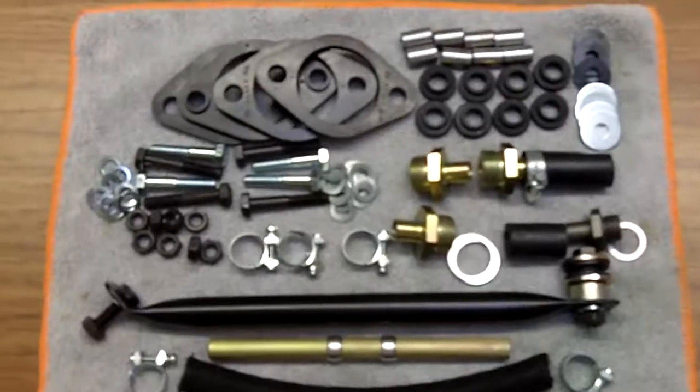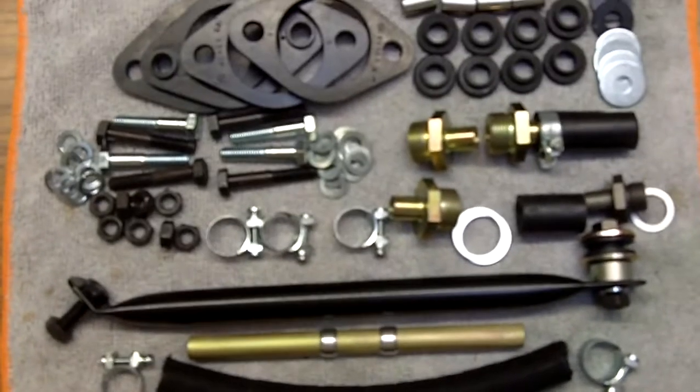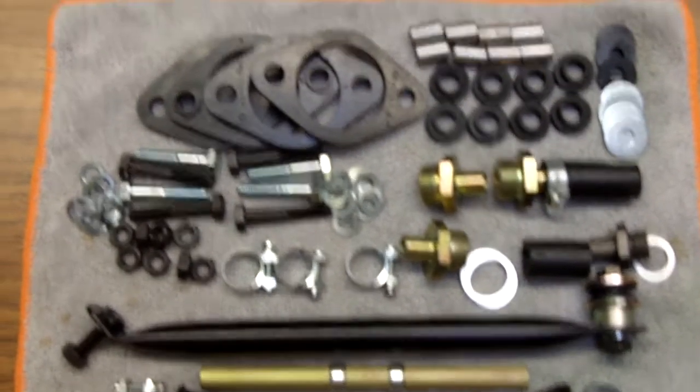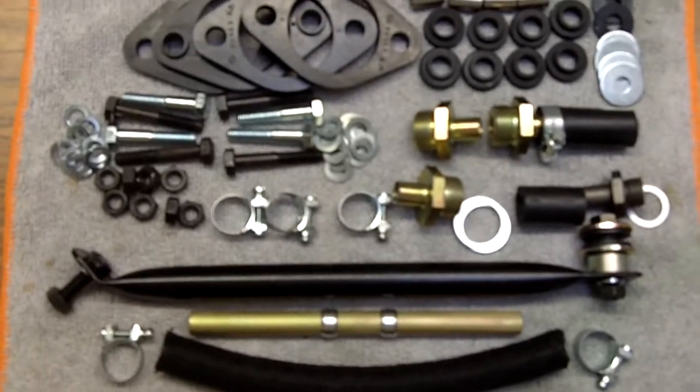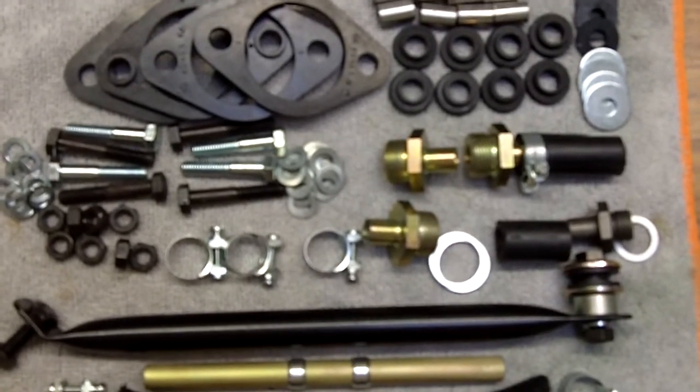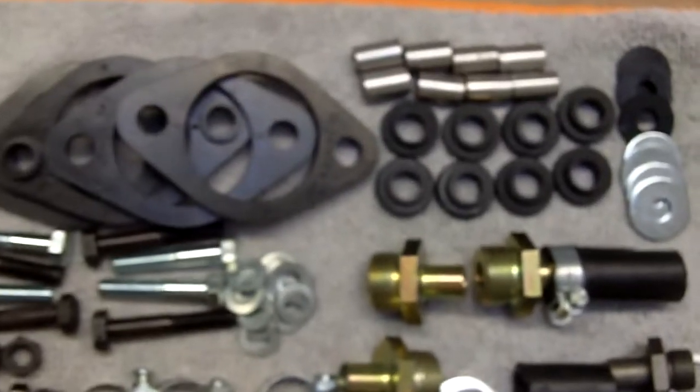Hello, Effie and Joel. Effie, these are the parts that Joel has requested and I believe is going to need for adapting the Solexes to where the Webers used to be. I'm going to go over this and give you an idea of why these parts are necessary.